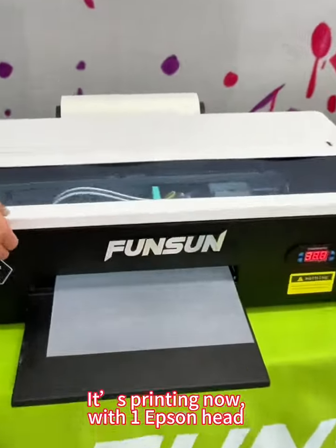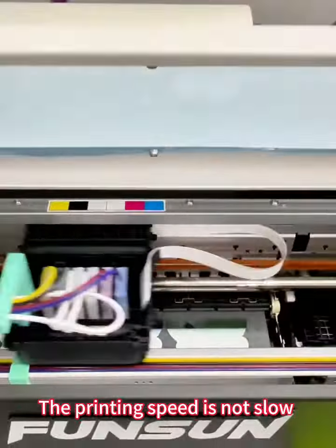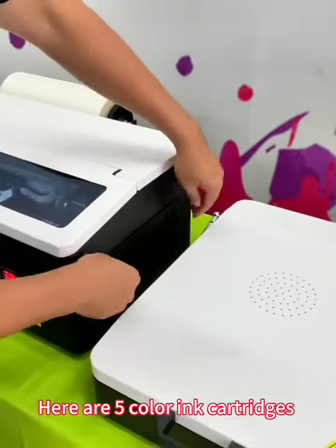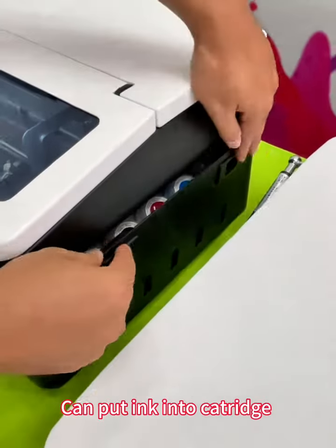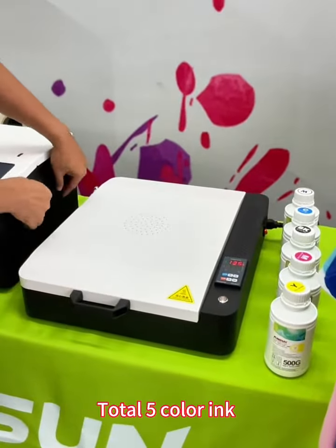Check the printer inside. It has printing now, with one Epson head. The printing speed is not slow. The backside can load real DTF film — 100 meter light DTF film. Here are 5 color ink cartridge decks. You can put ink into the cartridge.